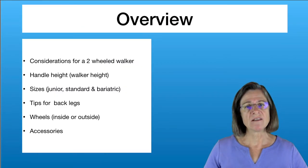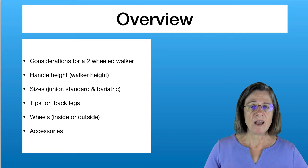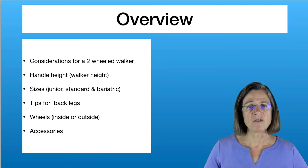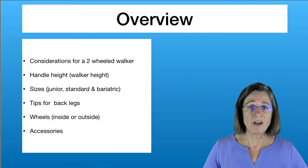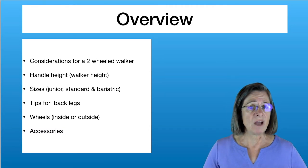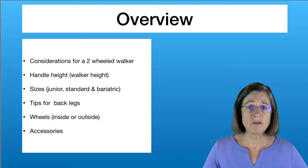Generally, what we're going to discuss is the considerations you should look at when getting a two-wheeled walker. Then we'll look at the height and size of the walker, the tips of the back legs, the front wheels — whether they should be on the inside or outside — and different accessories to make the walker functionally more adaptable to your needs.